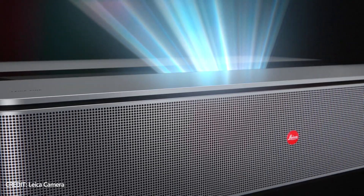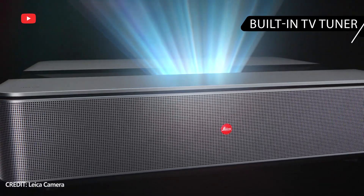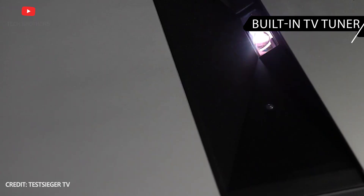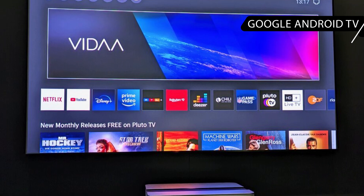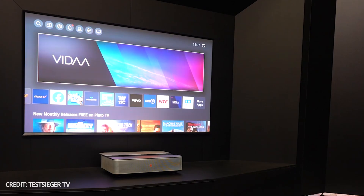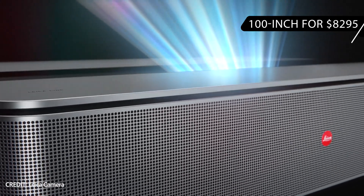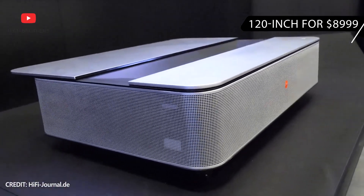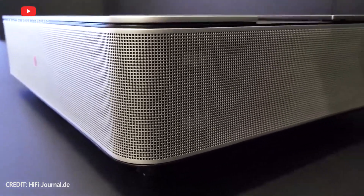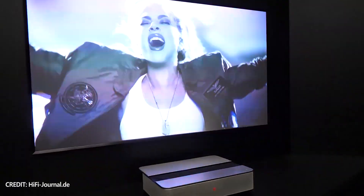Another feature of Leica Scene 1 which makes it a competitor to a standard TV is a built-in TV tuner. However, there is also Google Android TV, so you can watch YouTube, Netflix, and other streaming services. Finally, let's talk about the price of Leica Scene 1. I think you already understood that this is a flagship laser TV, so the 100-inch model will cost $8,295, while the 150-inch model will set you back $8,999.